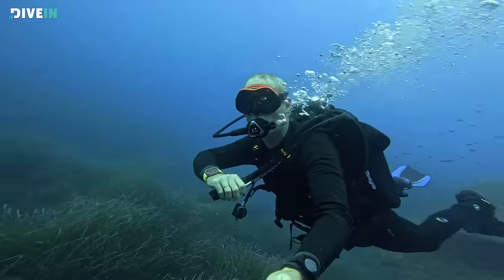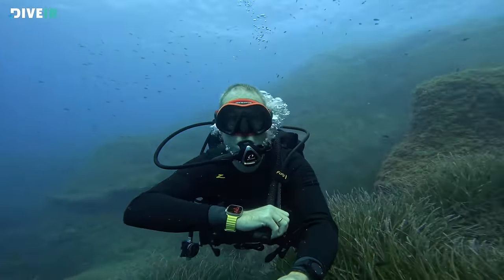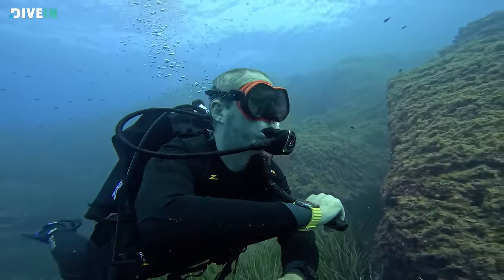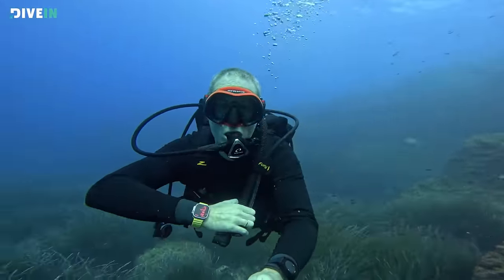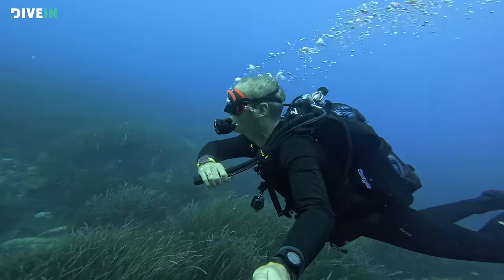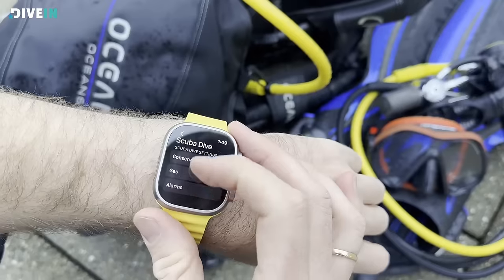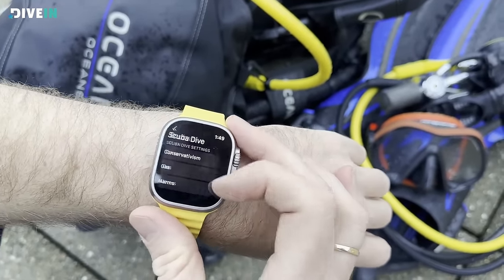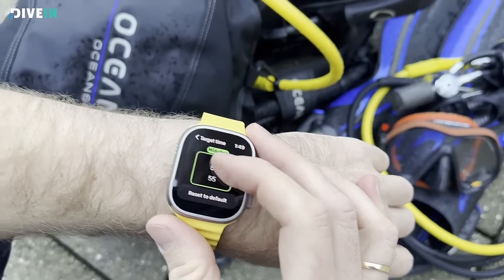Let's quickly talk about the algorithms. An algorithm is essentially a formula that measures your dive time, depth, and gas mix to calculate your no-decompression limits and give you a safe dive profile. The Oceanic Plus app uses the Bühlmann unmodified ZHL-16C algorithm — the same one Garmin and Shearwater use, so it's well-tested and well-trusted. You're safe to use it. There are also gradient factors you can set to make it more conservative.